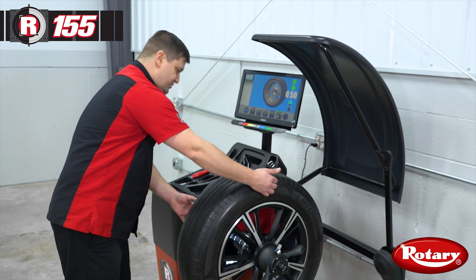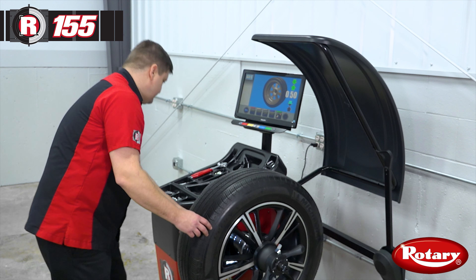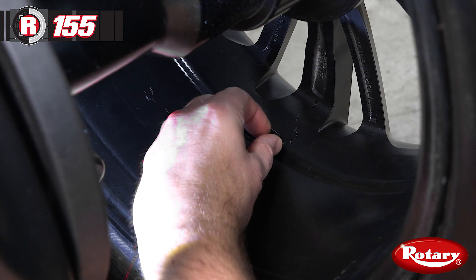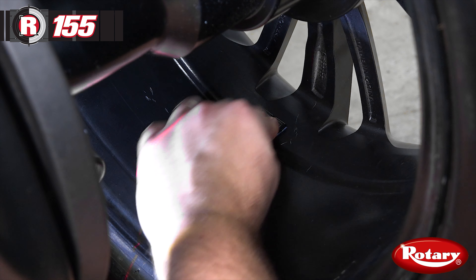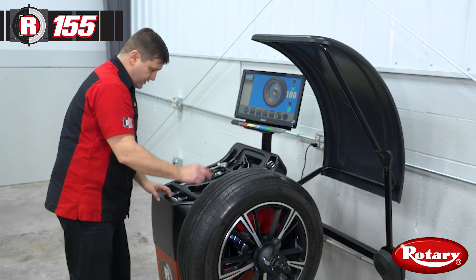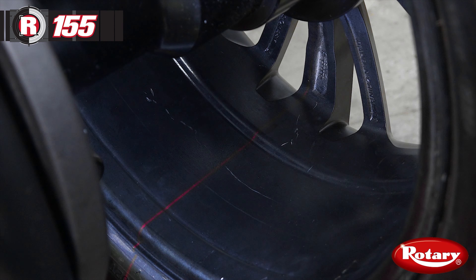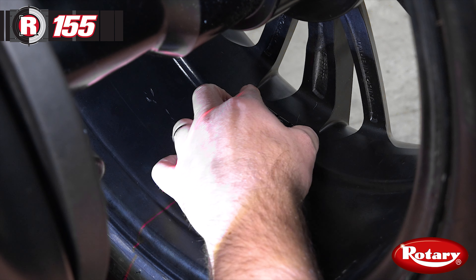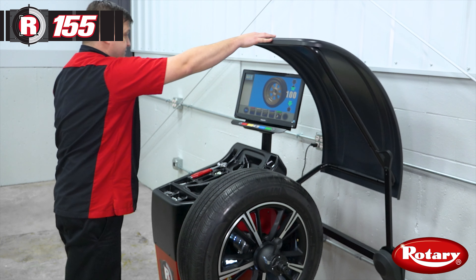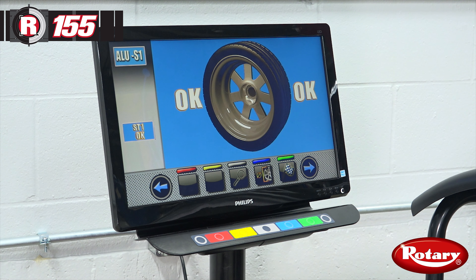The first position of our two outside weights will come up at six o'clock bottom dead center. We'll add our half ounce on the laser line. Then we'll press our green button and it'll bring up our next amount, which is one ounce. Again we'll center that weight on the laser line. Then we'll lower our hood and spin it. And we've got a balanced wheel.